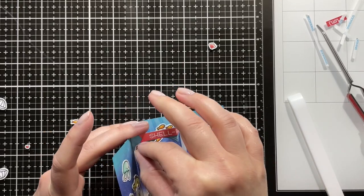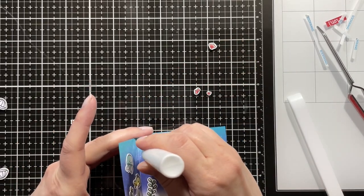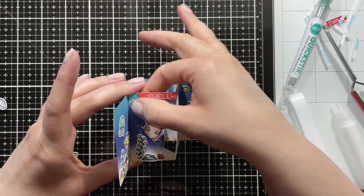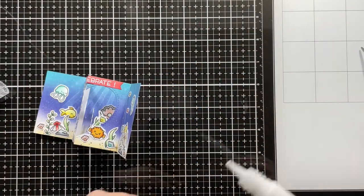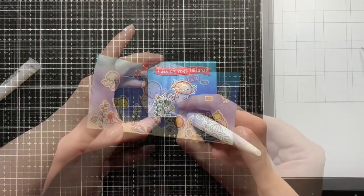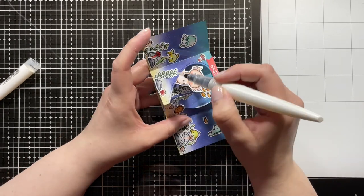I also wanted to add those cute hearts that are from one of the other Under the Sea stamp sets — I will list below which ones I used. I just adhered those next to the adorable little axolotl, because it's so fun that he would be having the little heart bubbles. And then I'm adding my favorite part, the 'a-lotl.' Punny sentiments are just the best thing ever. Then I'm adding lots and lots of Nouveau Aqua Shimmer Pen on most of my images.